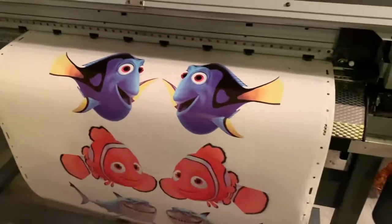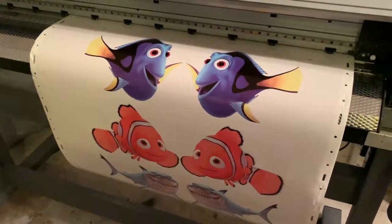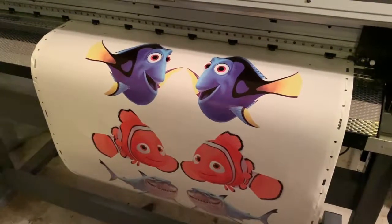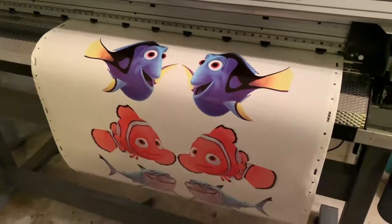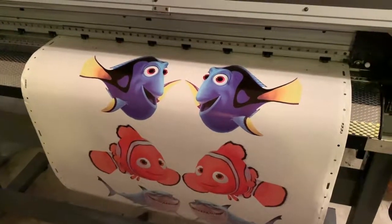It's finished — printed the crop marks on the top with numbers too. Now I'm going to show you how to load it into the vinyl cutter, set it up, and then send it to the cutter with the same software to contour cut it.